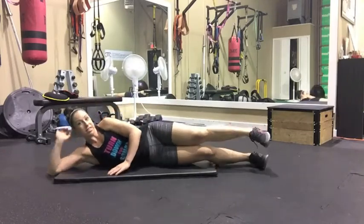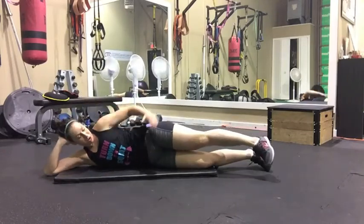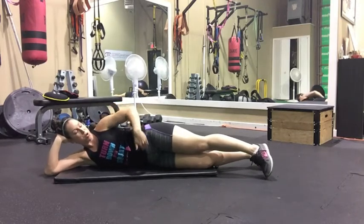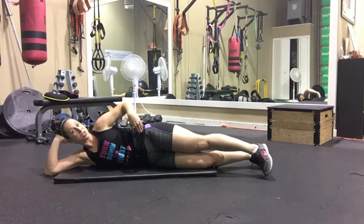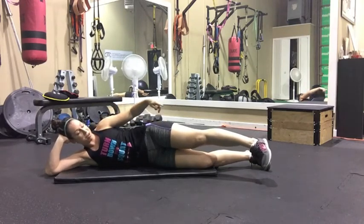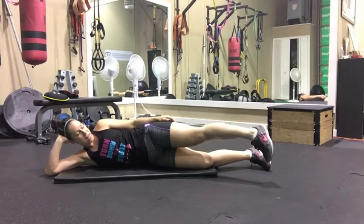We got sideline leg raises. You get to lay down. Keep your core nice and tight. Make sure one hip is pushed a little bit forward, or you want to think your hips are stacked one on top of the other. This is the leg we're going to be working, so it's a little bit out in front and my toe is relaxed.